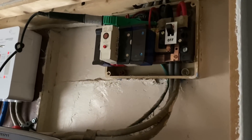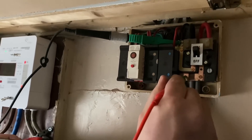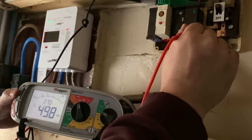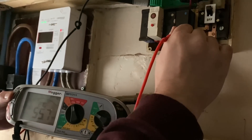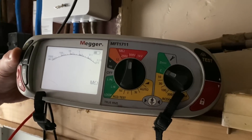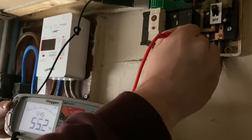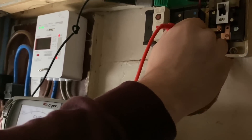We're going to go between line and neutral first — connected to the line on the outgoing side of the isolated main switch. Testing at 250 volts DC, the reading is creeping up and has gone way over the accepted value, looking around 56 to 57 mega-ohms. Now comfortable that nothing in circuit will be damaged, we retest at 500 volts DC. Again, we have an acceptable reading of around 57 mega-ohms. I do have to change this consumer unit over.